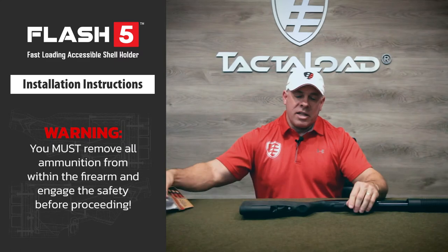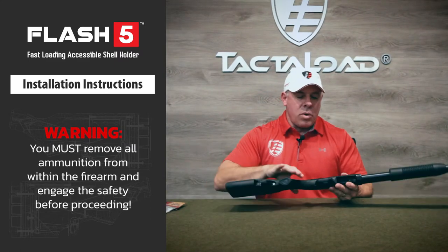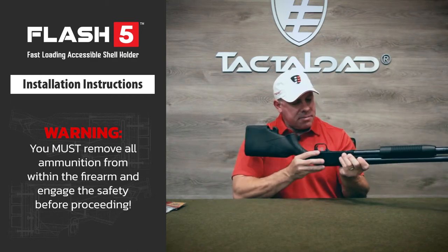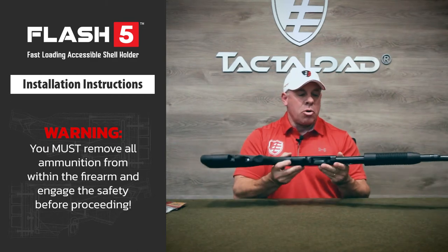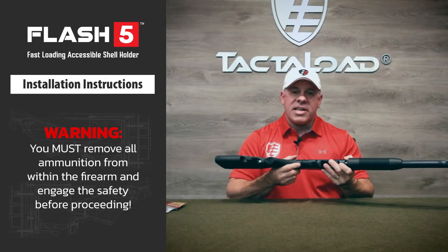Before we start, let's make sure that the shotgun is safe and empty. First, let's put the weapon on safe, let's check the magazine, let's open the chamber, check for shells. We have a safe and empty shotgun.